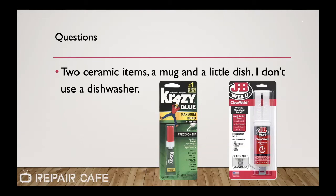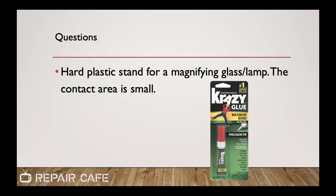For ceramic items like fixing a mug or plate — either super glues or JB Clear Weld are going to be options. For a hard plastic stand for a magnifying glass or lamp where the contact area is small, this is going to be tricky. A crazy glue or super glue doesn't have great resistance to shearing and torque. If it's a heavy lamp putting too much weight on the joint, that could separate. At that point I might even try E6000 because of its flexibility — it might be able to handle that torque without separating from the piece.